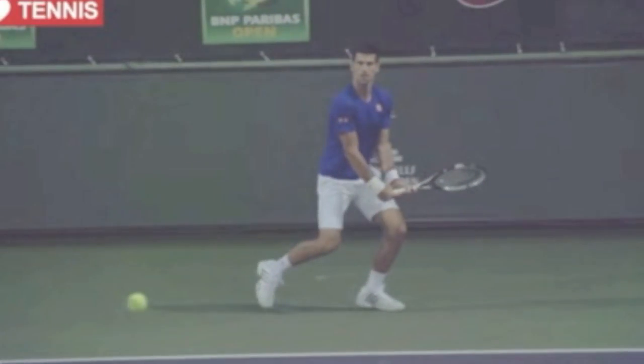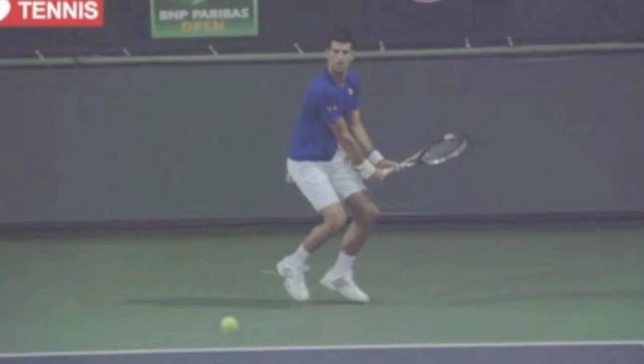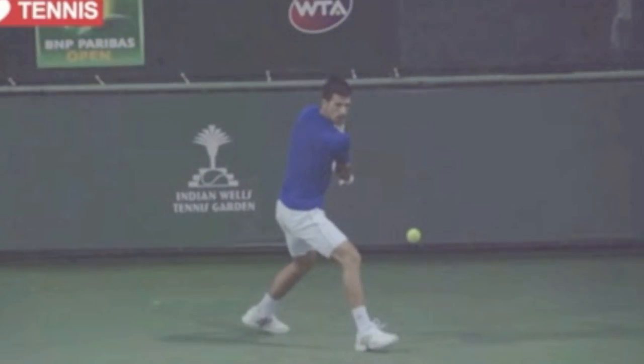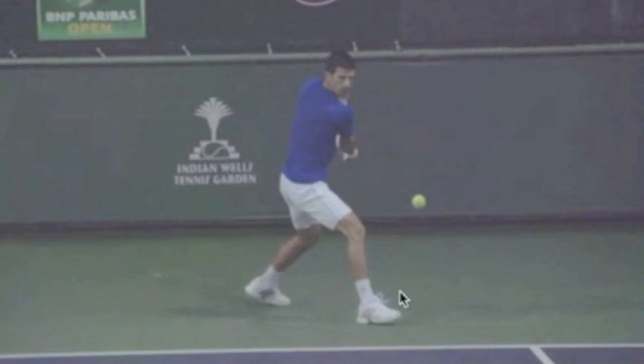Up until this point, you can see his shoulders are quite open — you can't see his back. He's getting his left leg out there, then he goes to step, synchronizes the takeback and the step, and that's when you can see his back. You can imagine the torque he's created; he's going to feel really tight in the hips, and again this front foot is pointing down court because of the synchronization.